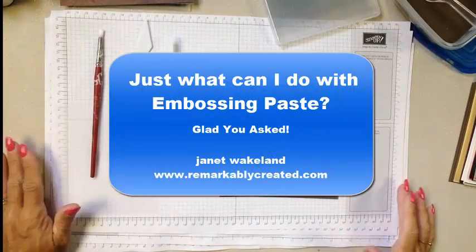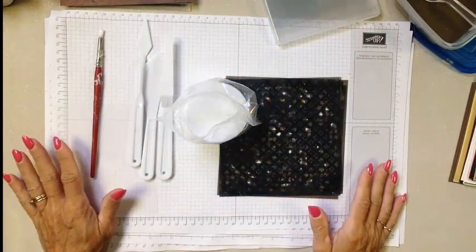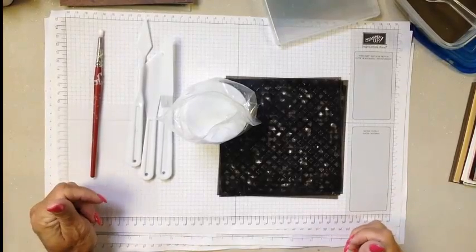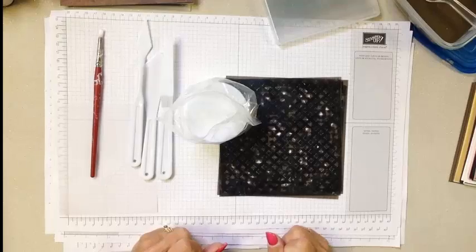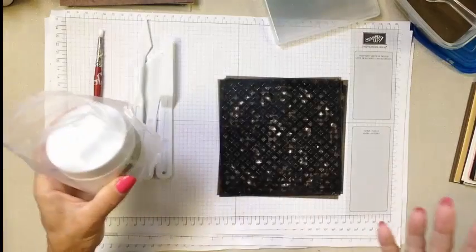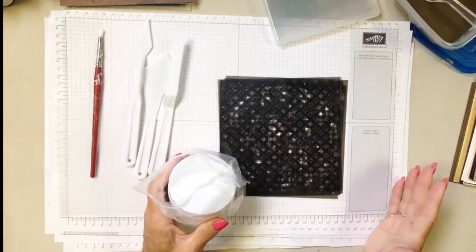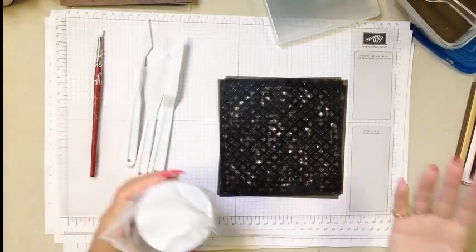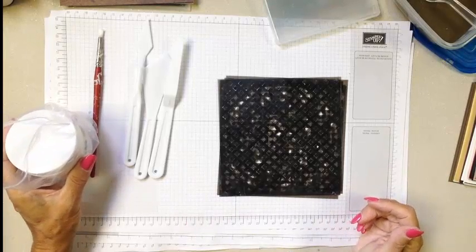Hey guys, it's Janet Wakeland with RemarkablyCreated.com. In today's One Take Wonder video, I want to talk to you about embossing paste from Stampin' Up! If you follow me on my Facebook page, you may have seen us do this as a Facebook Live video where I did something really fun and very different — an unboxing of embossing paste where I had never used it before. I hadn't watched any videos or done any reading on it, and we just experimented. So today's video is more formal than that, based on the experience of that Facebook Live video and the samples I've been playing with since then.